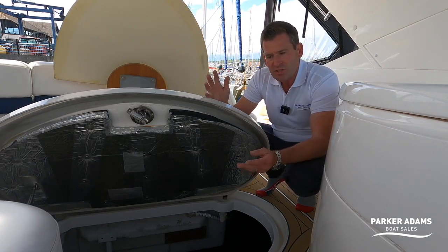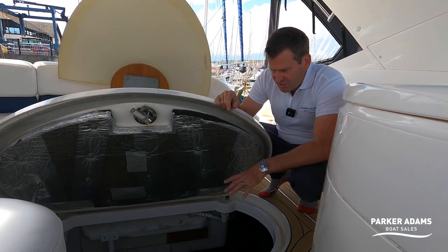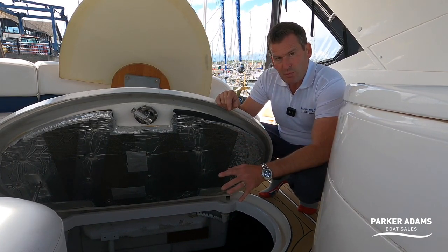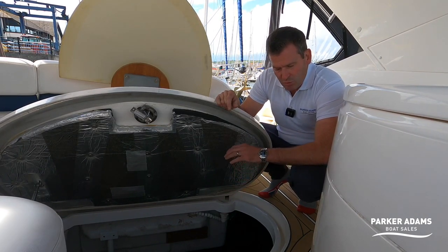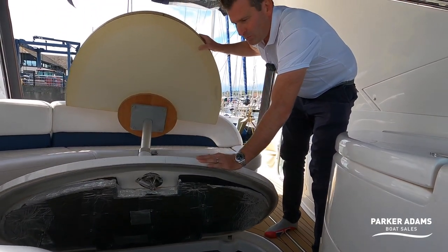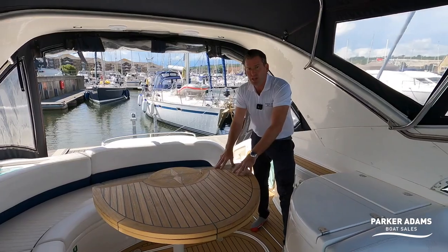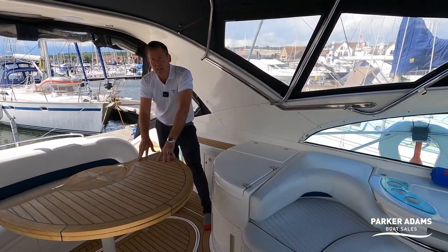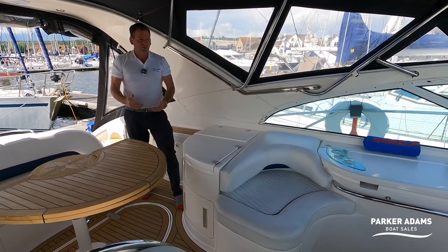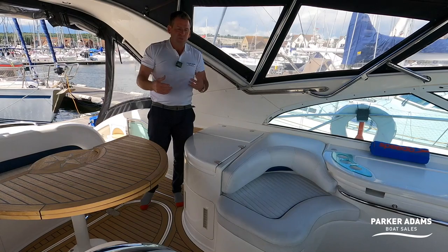I believe this boat would probably reach about 35 knots if not a little bit more, so your cruising speed is anything from 25 to 30 knots. Cruising at 30 knots on a boat like this is absolutely fantastic — you can get around everywhere. The engines again have been really well looked after and they look really clean. There's a whole list of everything that's been done since 2017 up until this year. Every year there's a list of upgrades — things that a 20-year-old boat would suffer from, like electrical switches, things that over the years become problems, all of which have been replaced.